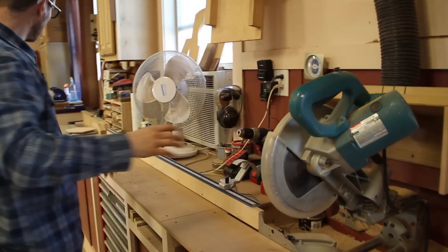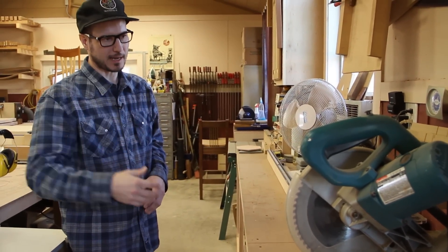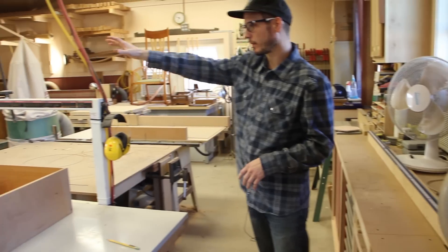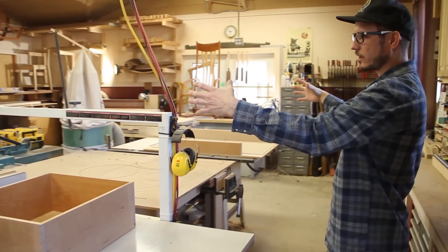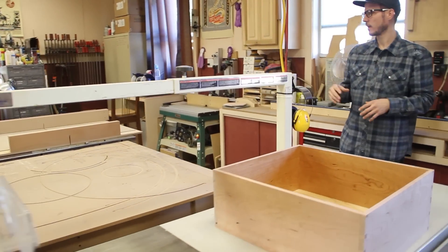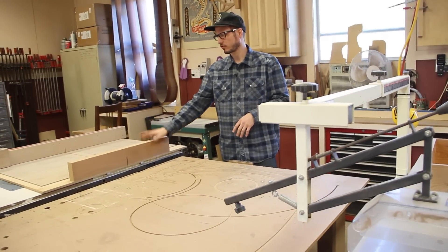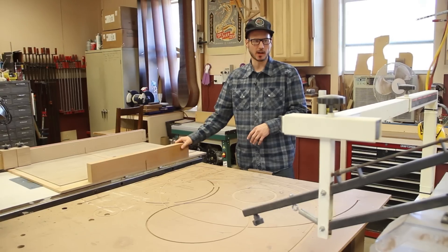Chop saw — typically this is just a rough saw, to get stuff blanketed out, to rough out. I don't do anything fine on this. And then I've got my table saw. I've got two of them — they're kind of centered in the shop. I don't do a whole lot of table saw work; usually it's cross cutting and stuff like that. This is my main one, and this one is strictly for cross cutting with my sled on it. This sled stays on here 90% of the time.